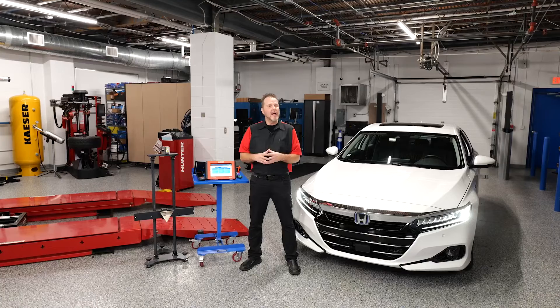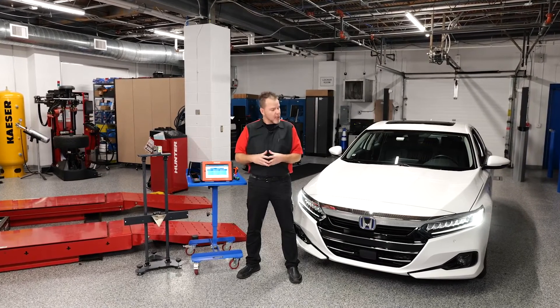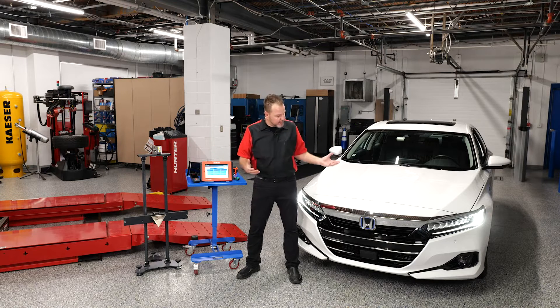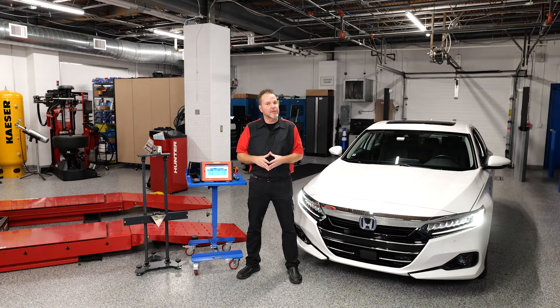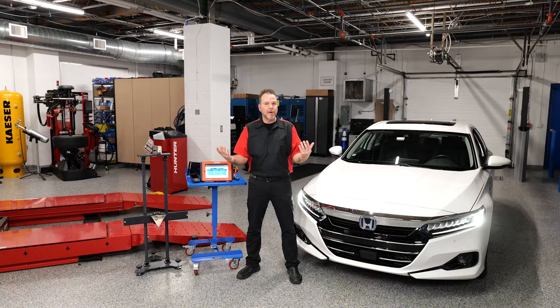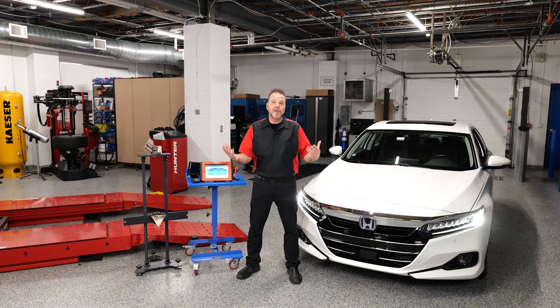Honda offers a pre-collision or adaptive cruise control system utilizing a front radar. In the case of this vehicle, it was involved in a major collision in the front end. We now have to go ahead and calibrate that front radar per Honda — anytime it's removed, replaced, or damage was suspected to it, we have to go through the calibrations.